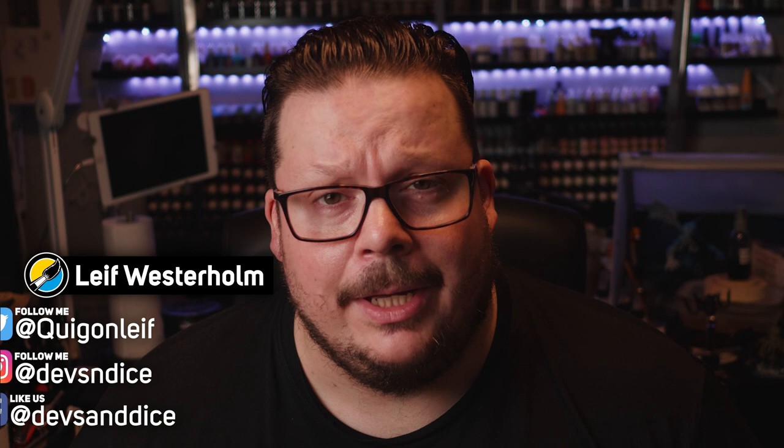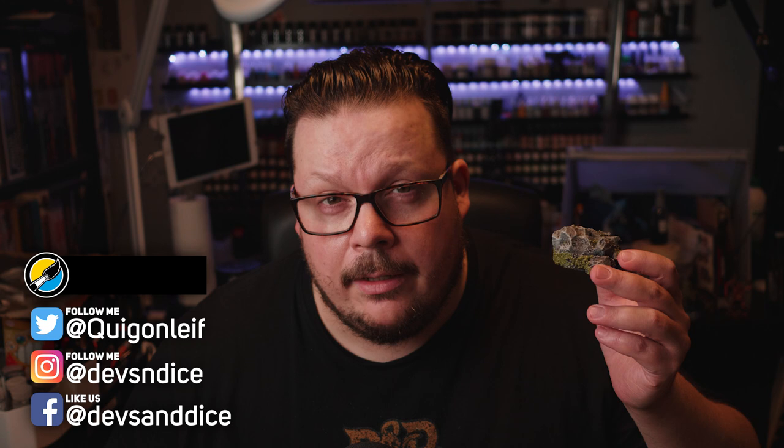Hey, my name is Leif. I want to welcome you so much to my YouTube channel called Devs and Dice. Today I'm doing some quick and easy rock rubble scatter terrain.